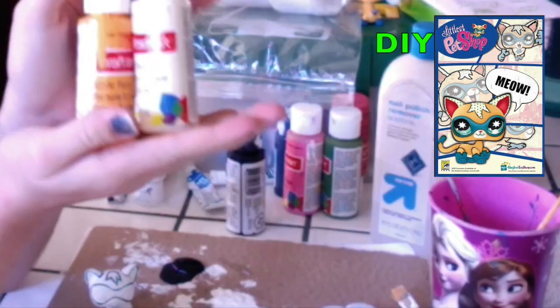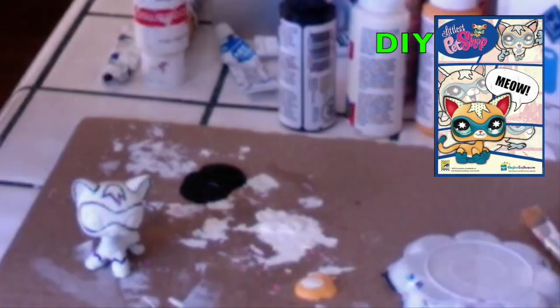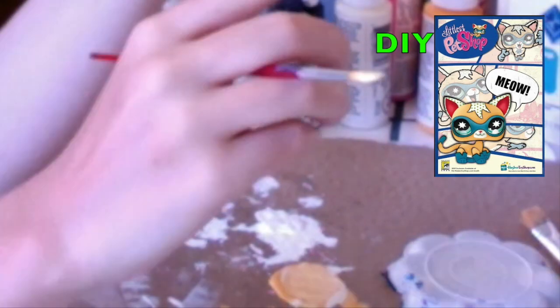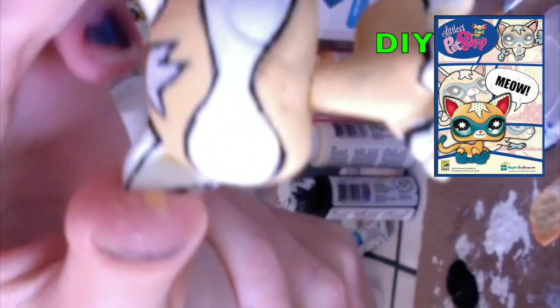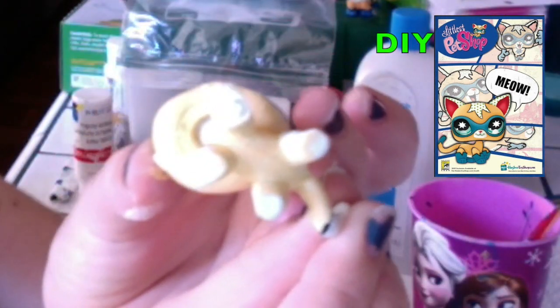Use some orange paint, mix it with some white to create a kind of skin color. Although if you already have a skin color paint, then you can skip this step. Try to not go into the lines that you just made, so it looks like this.